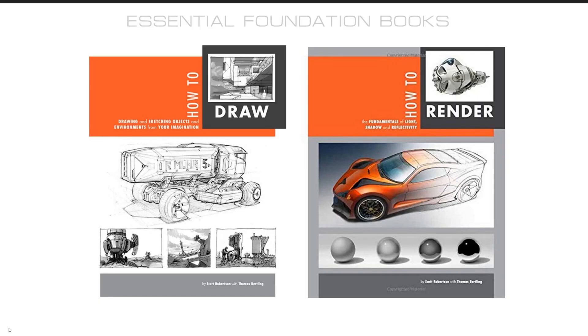First, some recommendations for books. I would definitely pick up these two books by Scott Robertson called How to Draw and How to Render. A lot of the exercises I'll be going over are foundation things found in these books and what I learned in school — basically the foundation skills that every concept designer has and uses every day.